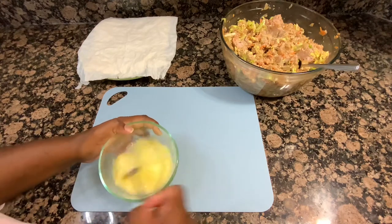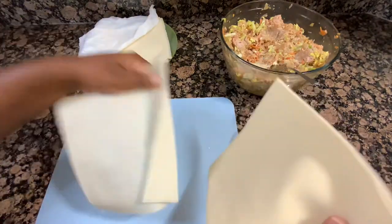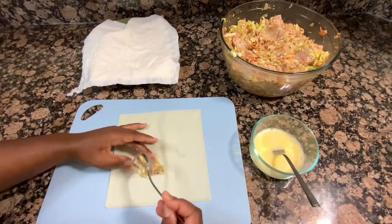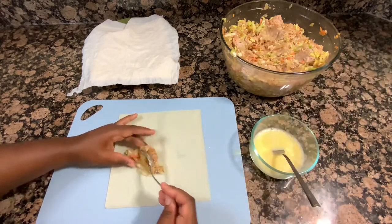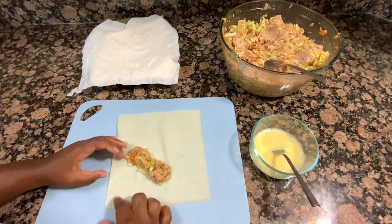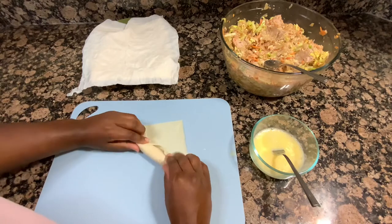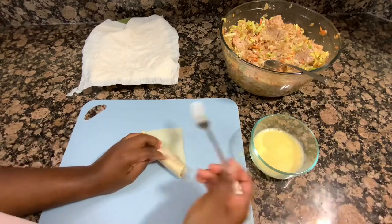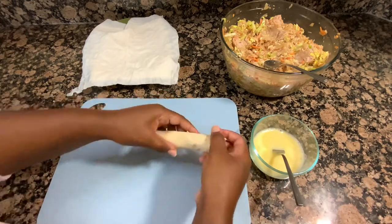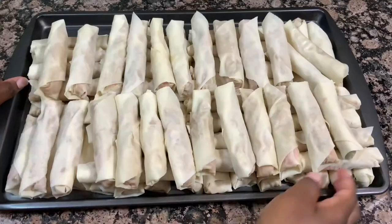I've got one egg and some water beaten together to use as an egg wash to seal the lumpia shut. My lumpia wrappers are covered with a damp paper towel to keep them soft since they dry out in open air. I take one sheet at a time, put a couple teaspoons of filling off-centered on the wrapper, fold it over and roll it a bit, fold in the corners, roll it a little more, then put a little egg wash on that last corner and seal it shut. Here is the finished one — beautiful!